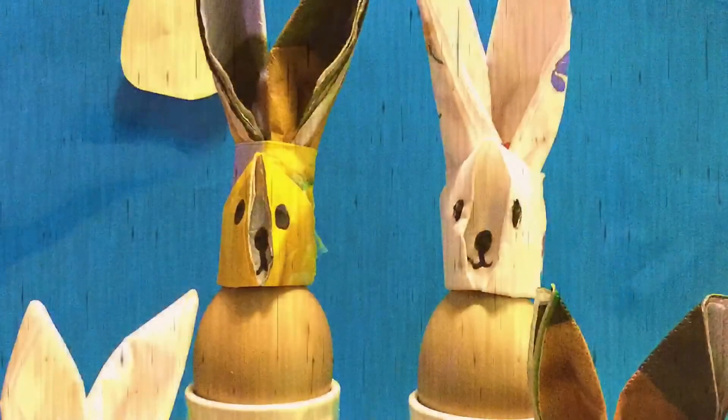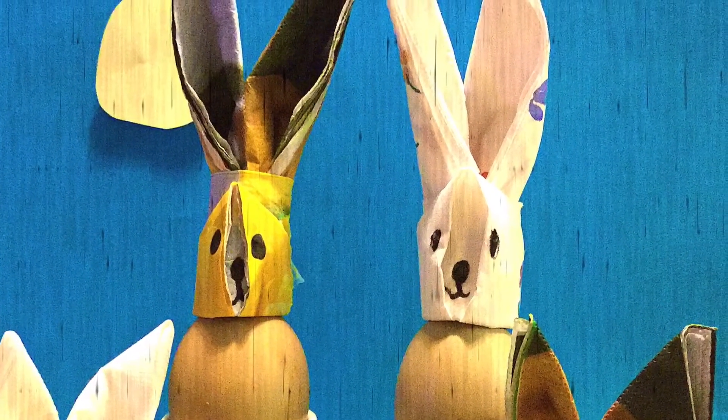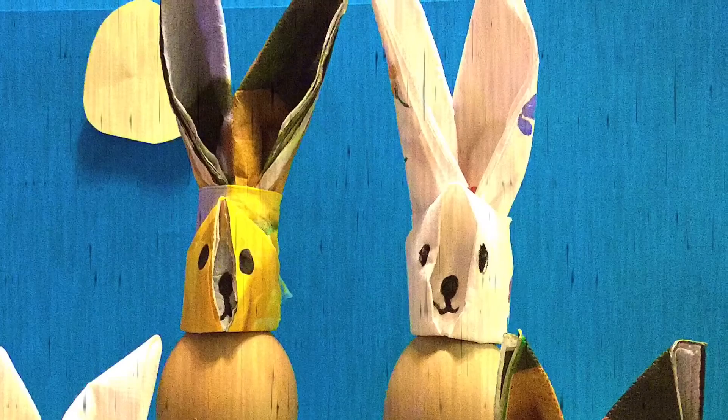Your bunny is now complete. I hope you enjoyed making it with me. Don't forget to check out our other videos, comment, like and subscribe.